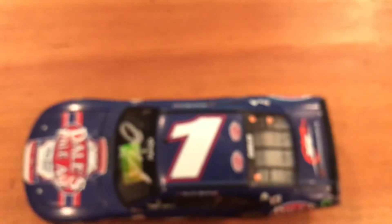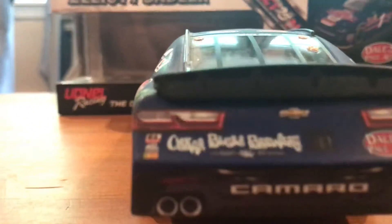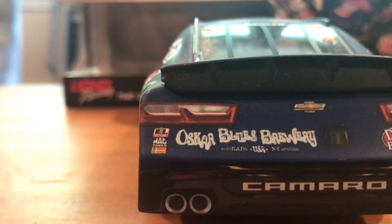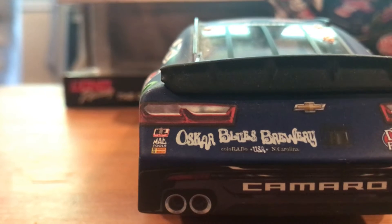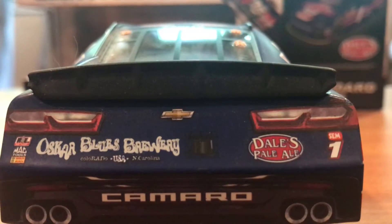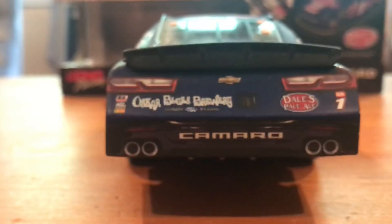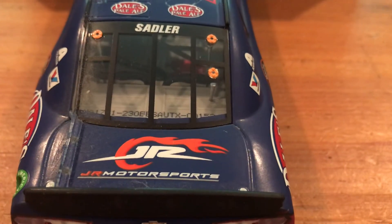I'll take a look overhead here, and then we'll go to the back. Back over here — you got Racing Electronics, MacTools, and Bosch. Again, Oscar Blues Brewery, Colorado, and North Carolina, USA. Dale's Pale Ale, FCM, and number one. And then of course Camaro. Sadler on the rear windshield, and Junior Motorsports on the deck lid.